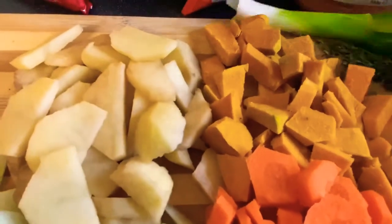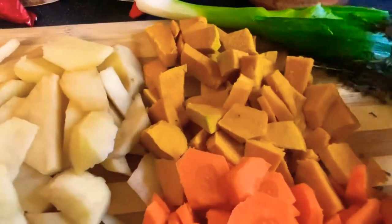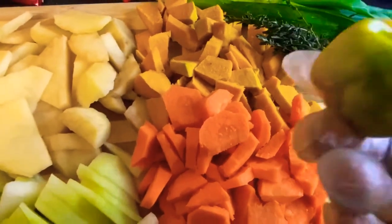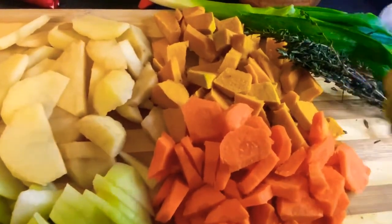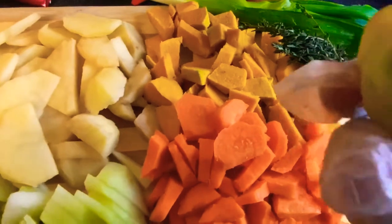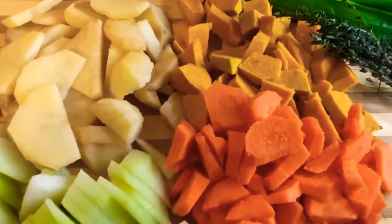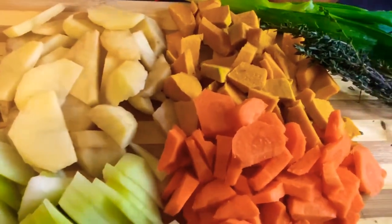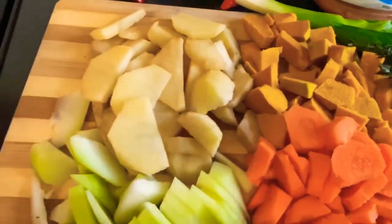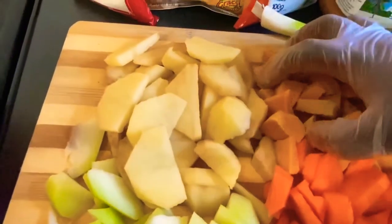I've also got some scallion — in the UK we call it spring onion — some fresh thyme, and a fresh pepper. I'm not going to cut the pepper open; we just chop the top. This is only for flavor. If you burst it open, you're going to get real heat and it will burn your mouth. We're just going to drop it in whole for flavor without the spiciness.